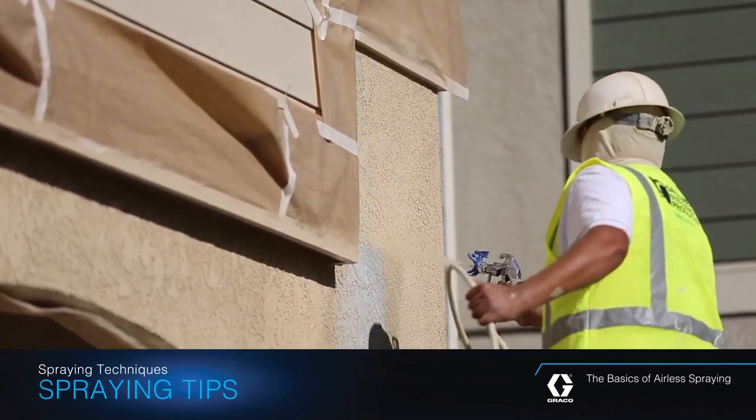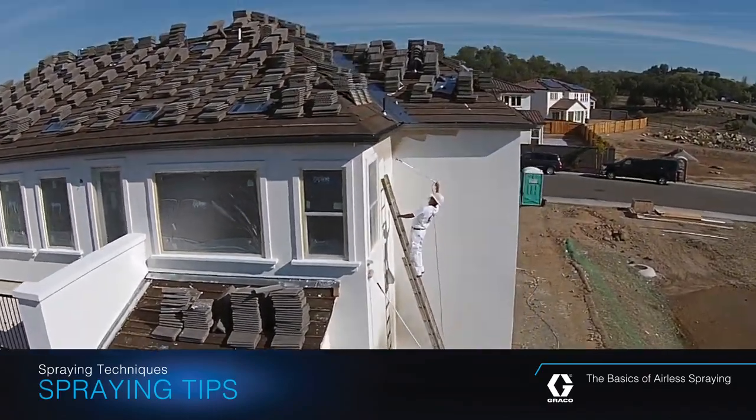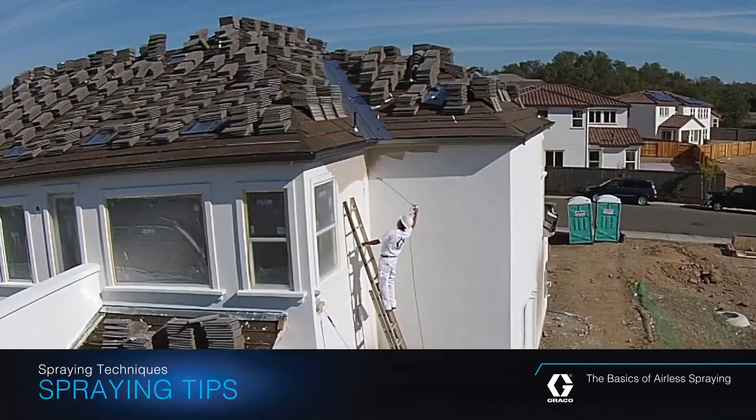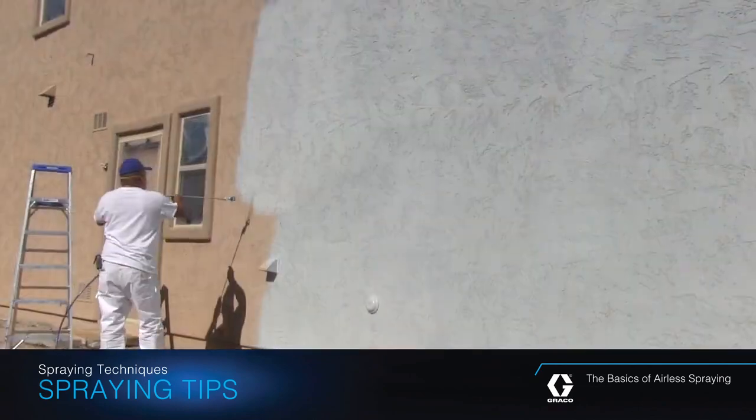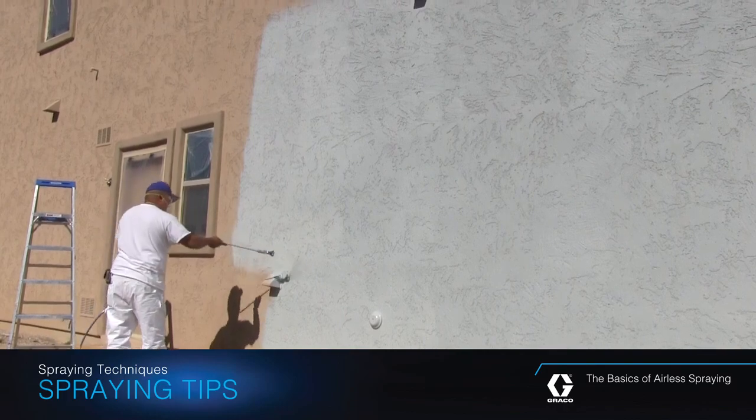Not only will you spray a more consistent finish, you'll minimize the amount of overspray and you'll reduce wear on your pump and on the spray tip. By following these simple rules, you'll help ensure your ability to achieve the best finish possible.